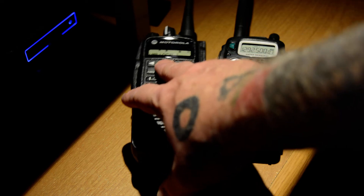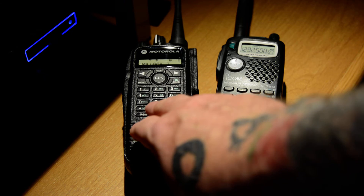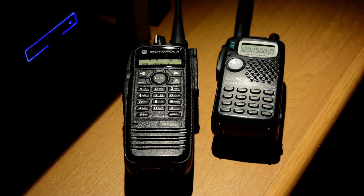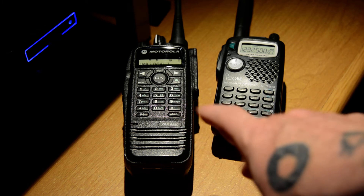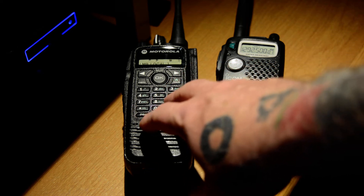I would love to see more handhelds come out with these bands, but the problem is allocation. The 33 centimeter and 23 centimeter bands don't have worldwide allocation. So manufacturers aren't going to feasibly produce radios for our market only, just to sell a few hundred models. It's not profitable for them, and those companies are out for a profit — companies are there to make money, and that is why they produce these radios.